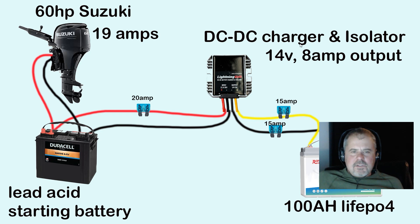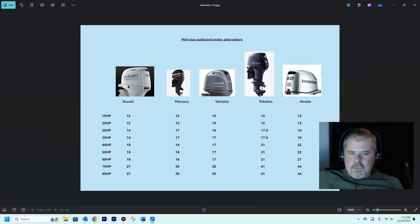It wasn't until just recently that I found a product that works. I made this little chart here showing you all the different alternator outputs for different manufacturers — all in amps. Suzuki, Mercury, Yamaha, Tohatsu, Honda — from 15 horses to 90 horse. Take a look at the chart so you can see the rated output of the alternators for each one of these manufacturers.